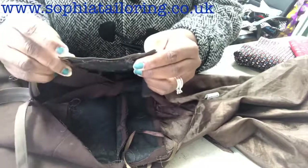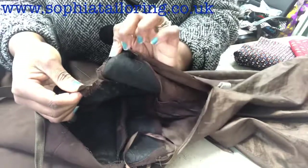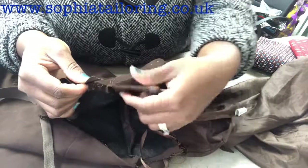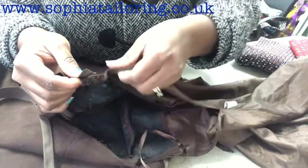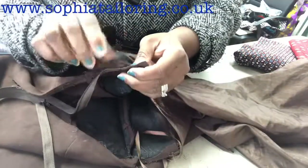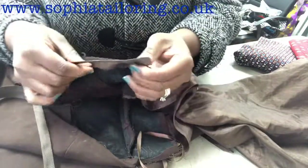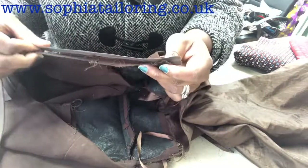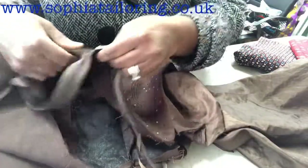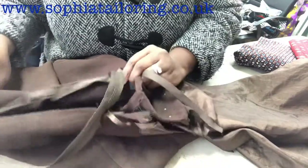Place the zip — this is the top of the zip. You can see I've separated the lining here. Later on, once we've sewn the zip down, we are going to bring the lining back and stitch it on top of the zip. I'm going to pin it a bit, take it to the machine, and stitch it all the way to the opening here.